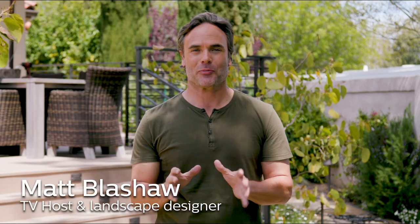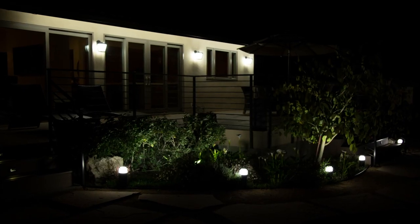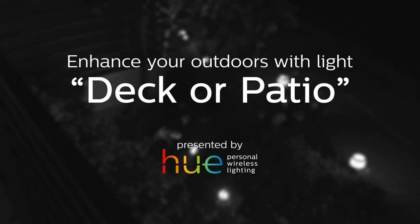Hi, I'm Matt Blashaw, and I partnered with Philips Hue to give you some tips on how to turn your deck or patio from ordinary to extraordinary.